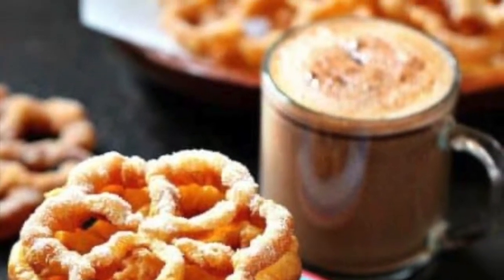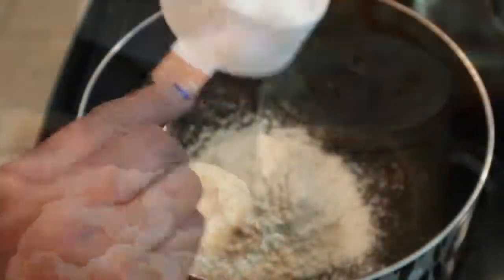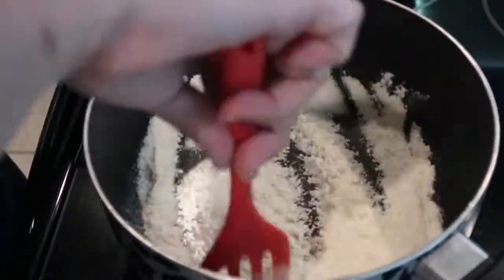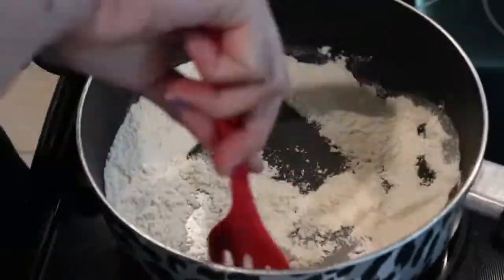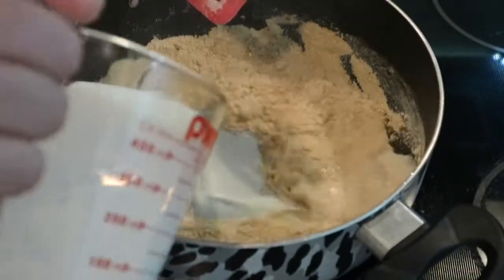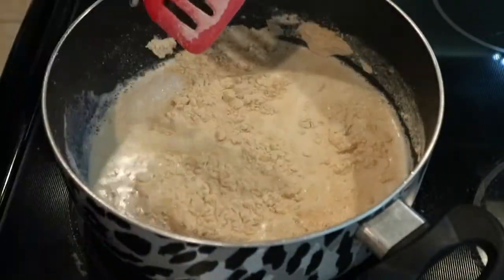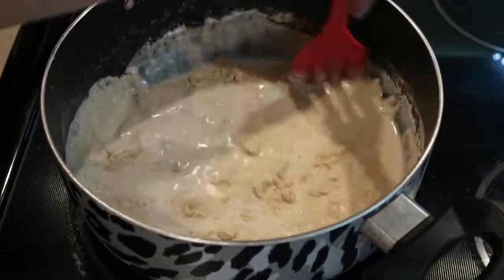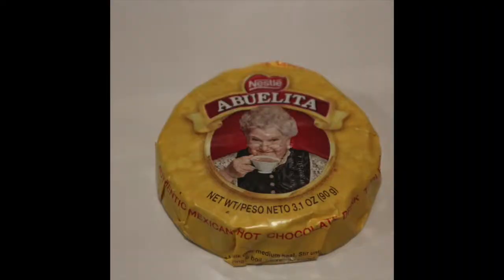But first, let me make a quick champurrado. Atoles are usually served during the winter time and they're very delicious with buñuelos. You can also make this kind of atole or champurrado and have tamales with them — they taste really good with tamales too. But this is how I make my champurrado.